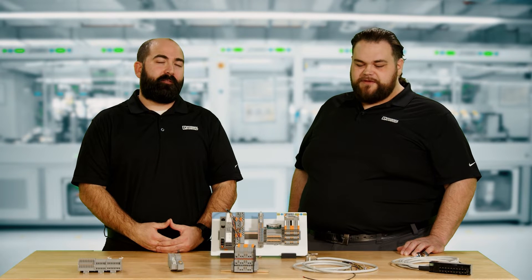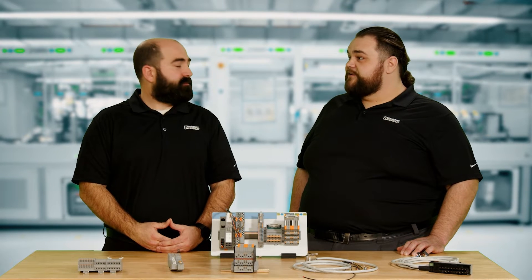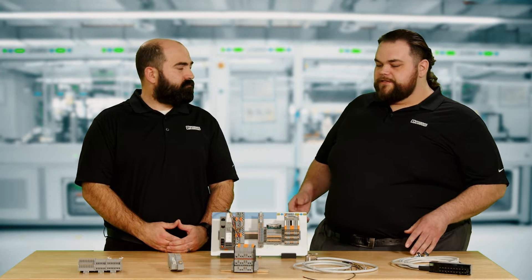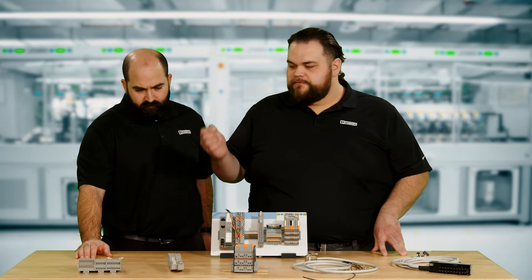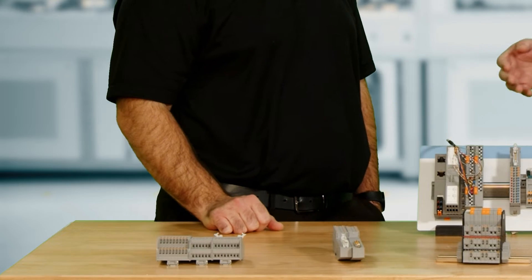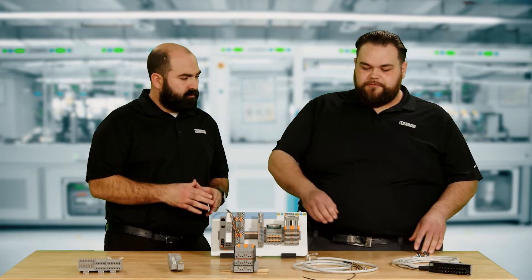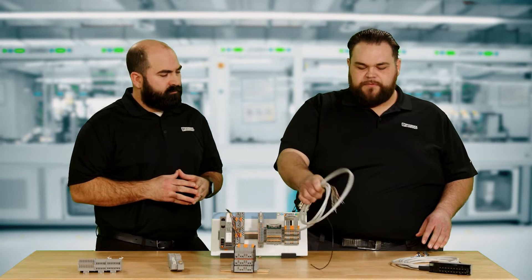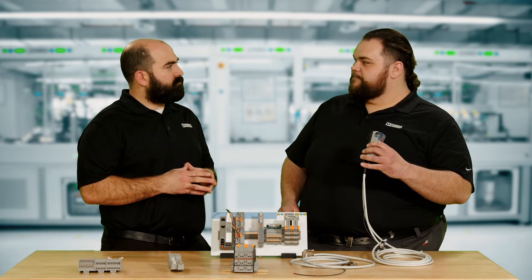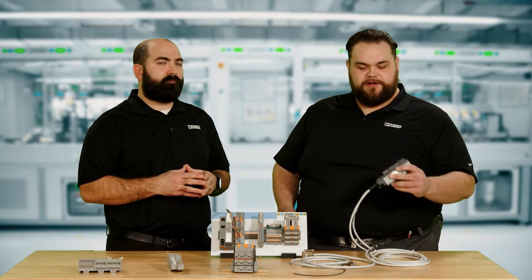We're always trying to reduce labor in the cabinet, and system cabling presents a very unique opportunity to do that. In front of us is a collection of products we offer within that portfolio. They consist generally of two to three parts, depending on the solution. First will be the termination side, where you're going to actually land the wires from the field. Second will be a cable. And in some systems, we will also have a third piece called a front adapter that will snap directly onto the I/O card.